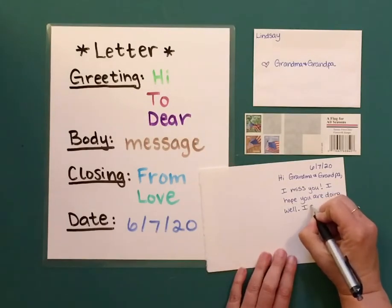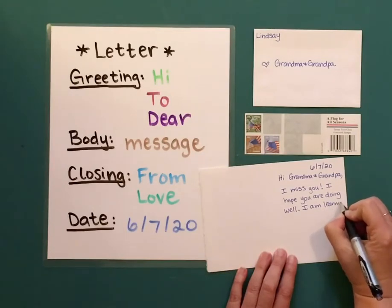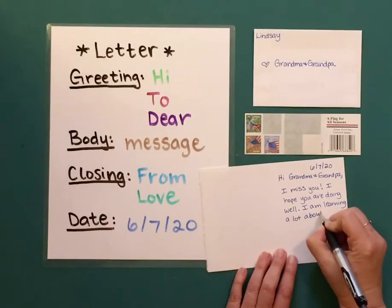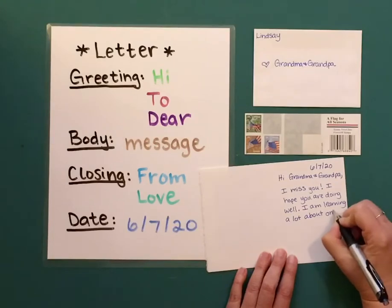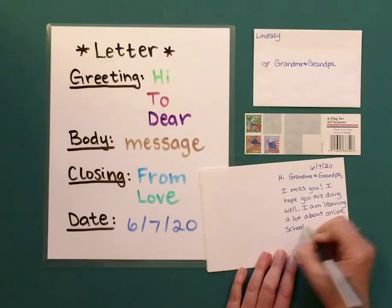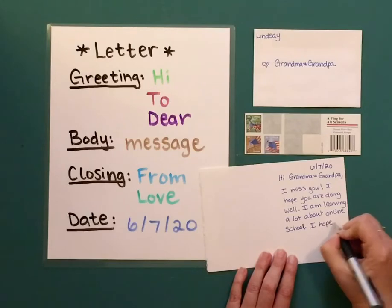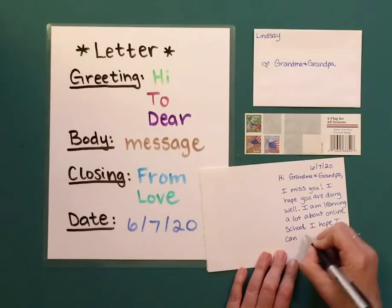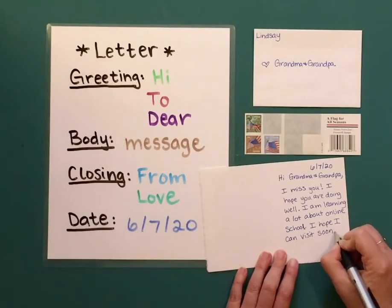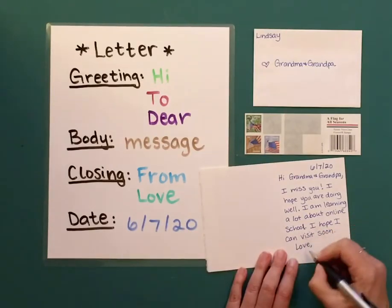I am learning a lot about online school. I hope I can visit soon. And then my closing — I'm going to put love. Love, and then I sign my name.